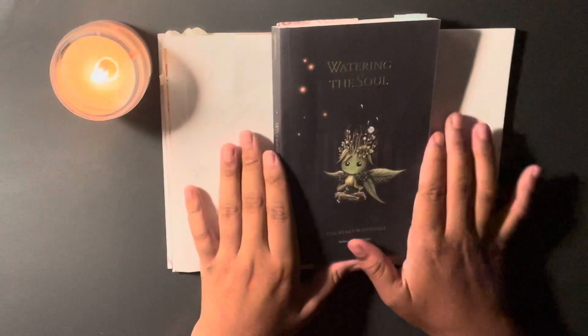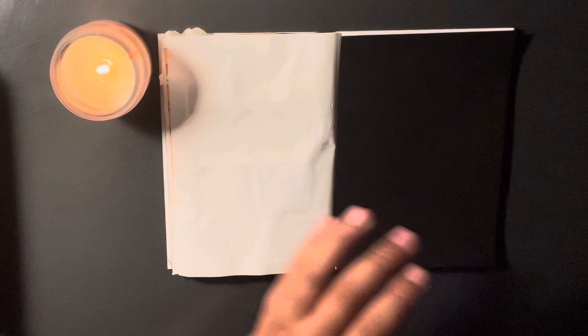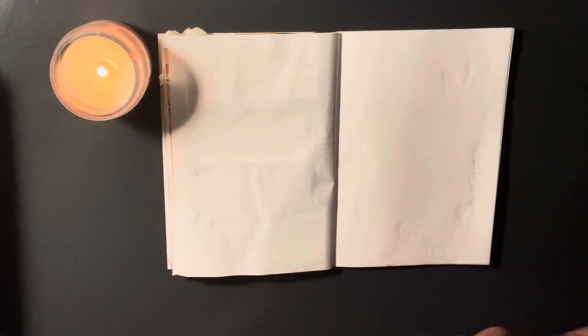Hello everyone, welcome back to another video. I decided that I wanted to do a spread for 'Watering the Soul' by Courtney Peppernell, which is one of my new favorite books of the year. I really wanted to document it because I really enjoyed reading it over the past couple of weeks, so I'm going to talk more about this spread.